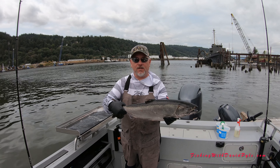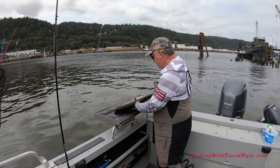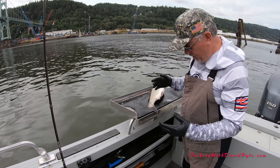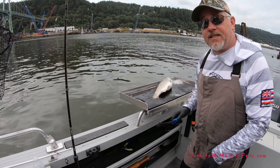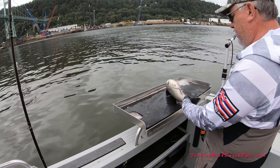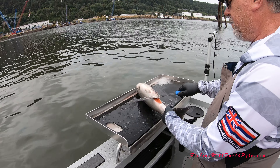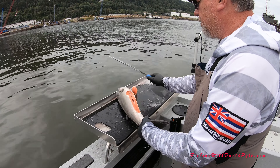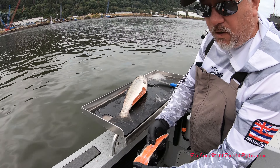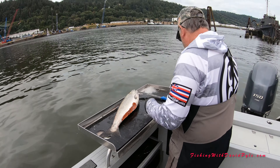We're going to fillet this thing out, so Tony's going to give us a quick demonstration on how he fillets. The thing with this is how much we can save and how much we discard. First thing, right under here — take that up right there. That's a piece right there that can be smoked, so this gets saved.